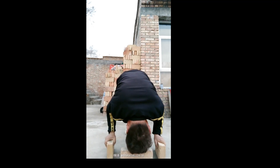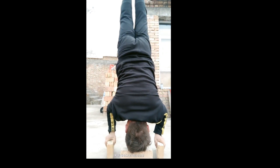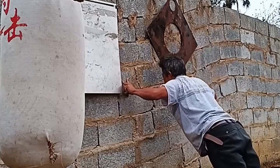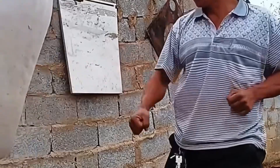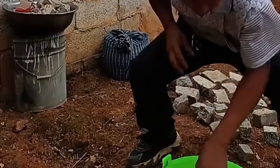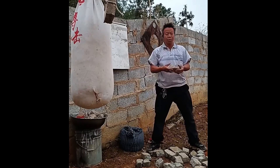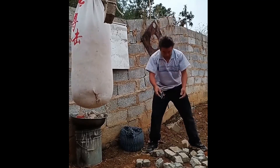Imperial Eagle Claw Kung Fu forms teach a vast amount of combat knowledge and are a key part of developing the muscle memory, reflexes, footwork, techniques, and flow of Eagle Claw Kung Fu. Our forms are not like the flashy acrobatic forms you may see in popular modern form competitions. These forms are combat practical and train students in brutally effective techniques. They are transferred directly to combat. Like all the Imperial Animal styles, our forms and techniques are guarded and will never be publicly displayed outside of classes.